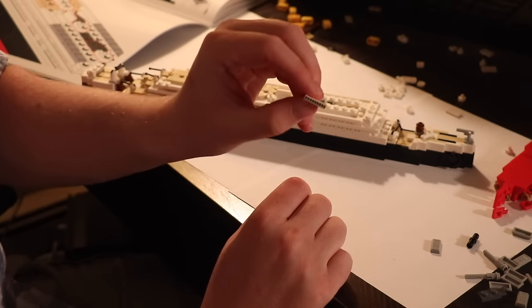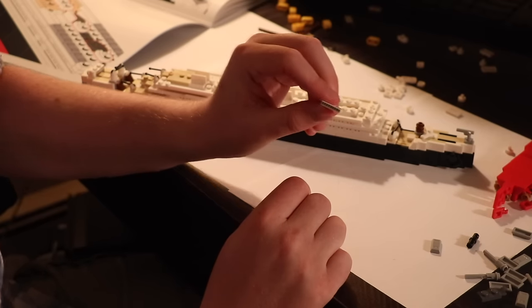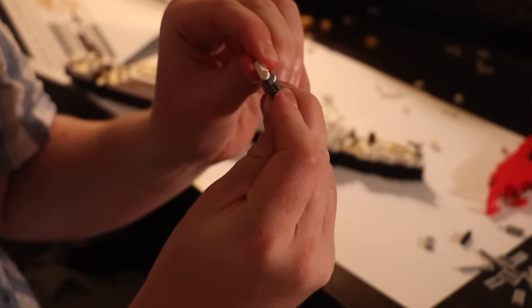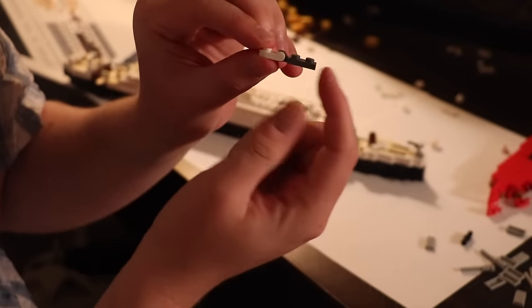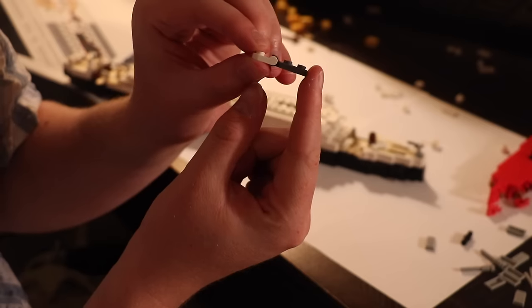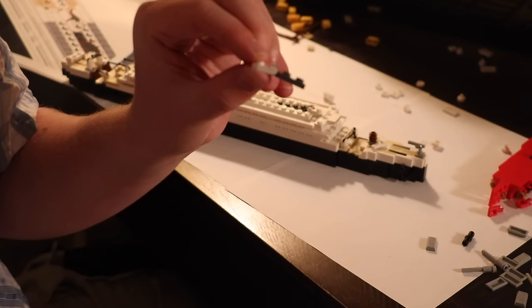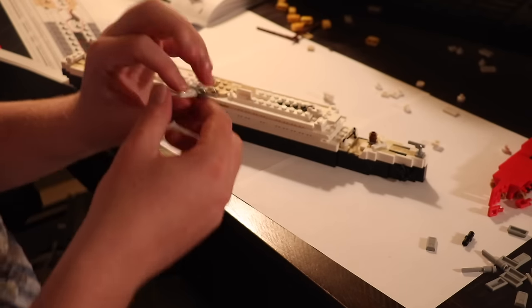Now we get to use that unique wheelhouse part. The bases of the funnel are assembled by these two interlocking arm and clamp pieces — it snaps together and then the angle of the funnel is created by bending that down a tiny bit.